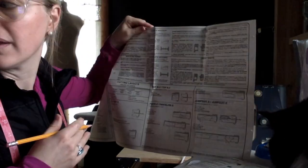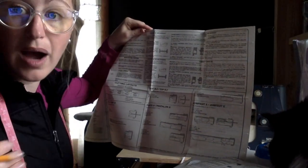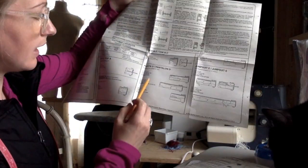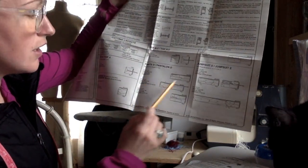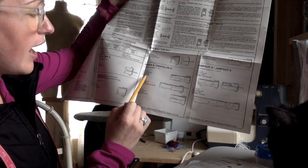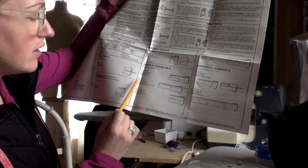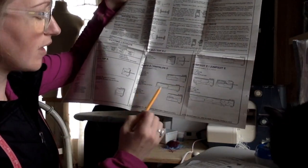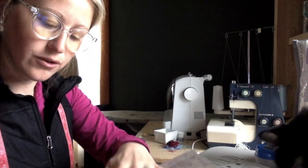So most likely it's 45 inches. It also tells me different sizes — this first cutting layout is for extra small, and the second one is for small, medium, large, and extra large. I'm going to fit right there in the medium, so I'm going to give that a circle as well.